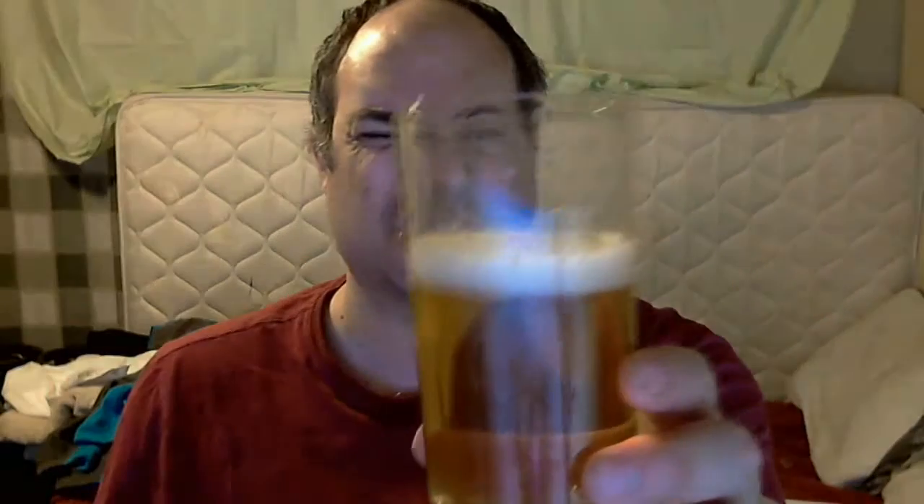Yep, it's a blonde. This is totally clear. Let's try it out and see what it's like. Clean — not crisp, but clean. There's no real flavors out of it. There's a tiny bit of sweetness to it, and there's no hop character.